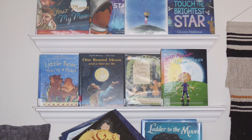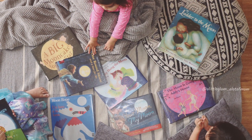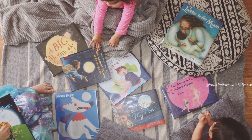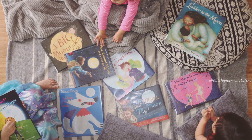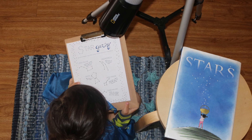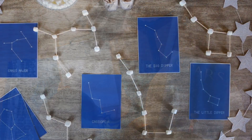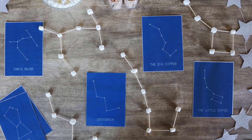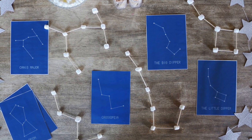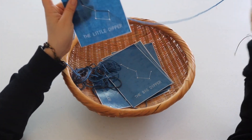We had a beautiful display of literature to read with our unit. A constellation study is not complete without stargazing. We recreated constellations with toothpicks and marshmallows for STEM, and then we also used the same constellation cards for lacing.